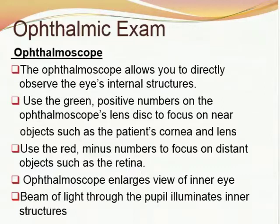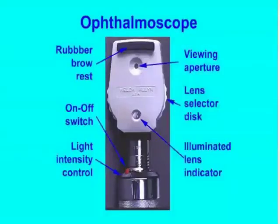The ophthalmic exam is done using an ophthalmoscope, which allows you to directly observe the client's internal eye structures. Use the green positive numbers on the ophthalmoscope lens discs to focus on near objects such as the patient's cornea and lens, and use the red minus numbers to focus on distant objects such as the retina. The ophthalmoscope enlarges the view of the inner eye; a beam of light through the pupil illuminates inner structures.